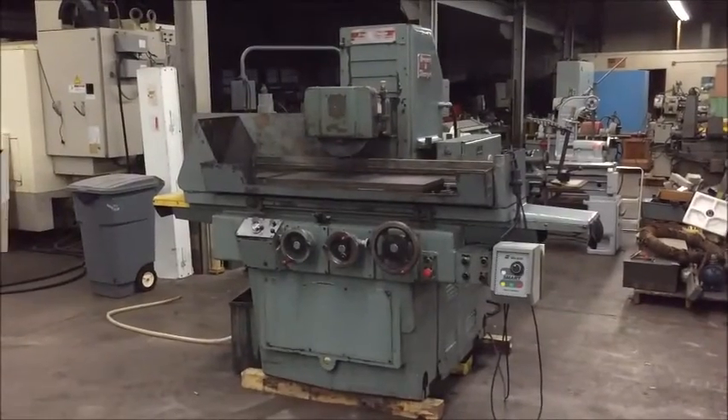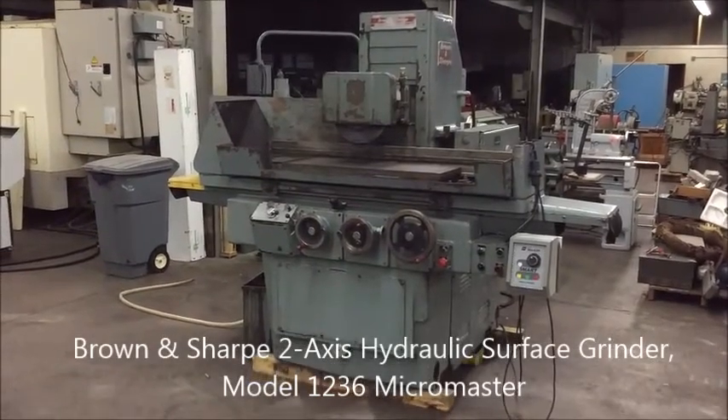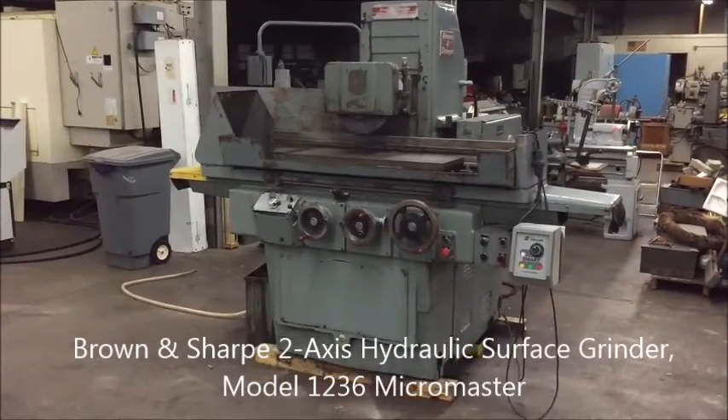Hello, welcome to Industrial Surplus. Today we're doing a video demonstration of a Brown and Sharp two-axis hydraulic surface grinder.